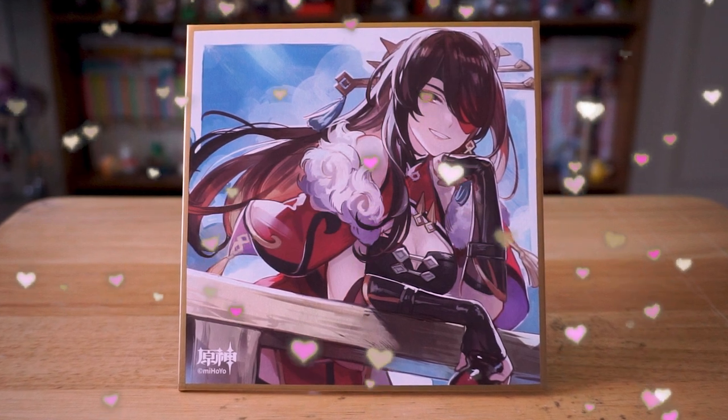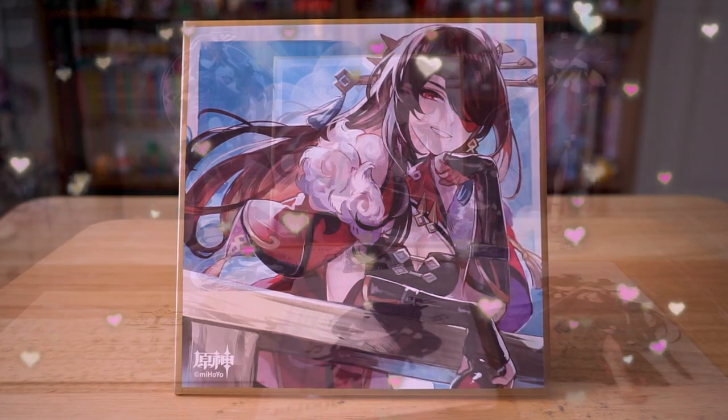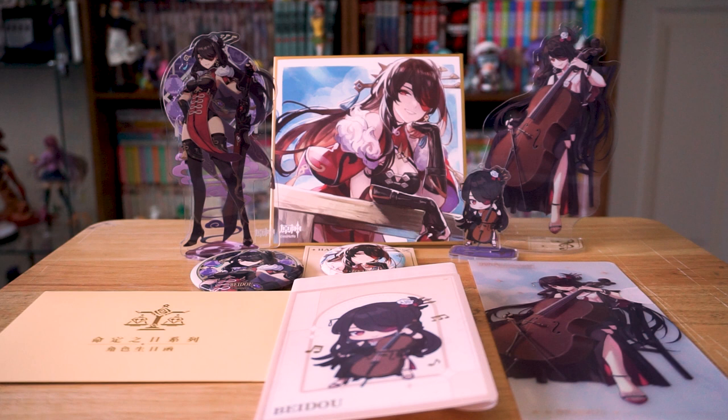If you're into Genshin, I totally recommend you get these for your favorite character. Anyways, I'm gonna go start building my Beidou shrine, but as always, thanks for watching — subscribing would be awesome, and I hope to see you on the next video. Buh-bye.